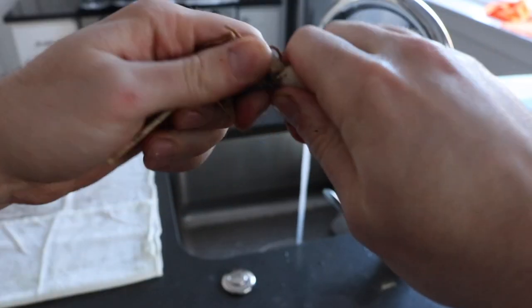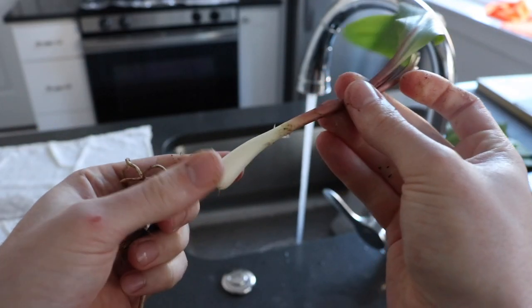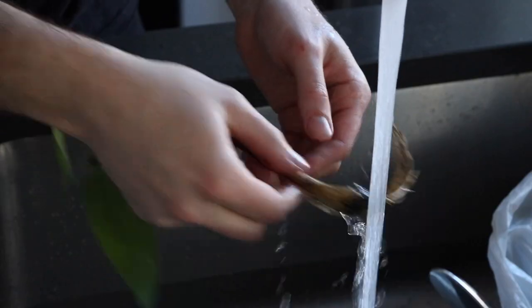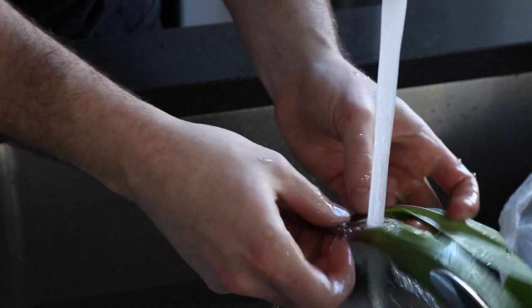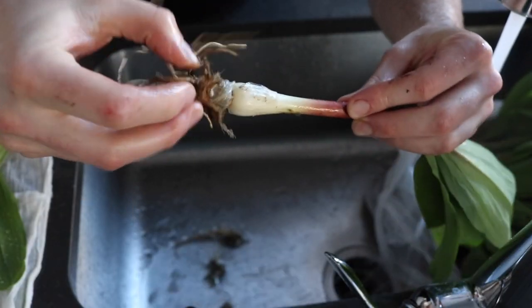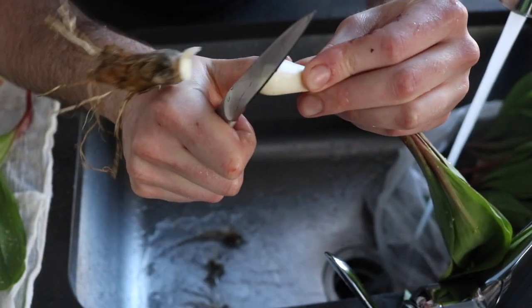To remove the slimy barrier, run your fingers down the bulb of the ramp ever so gently and pull it over its roots. From here you can either twist and pull the roots off, or carefully use a paring knife to slice off the roots. If you decide to use a paring knife, just be careful not to cut off too much of the bulb — slice as close to the roots as you can.